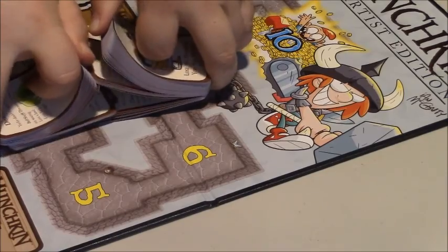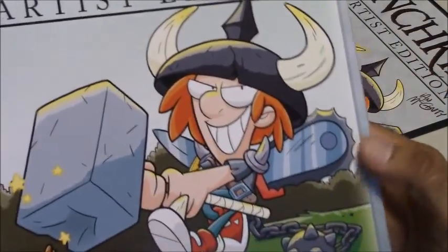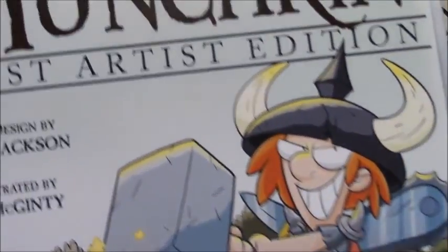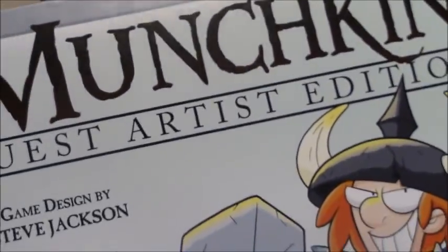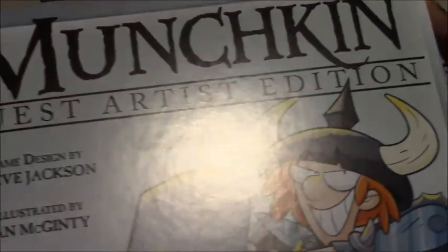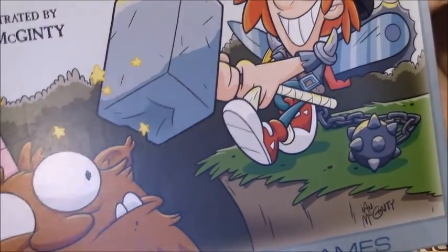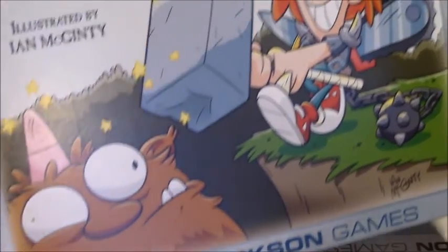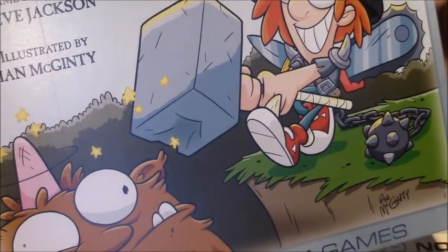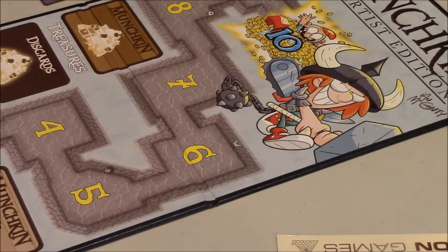For those of you curious about the cover art — there's a weird glare but there we go — you can see the Munchkin Guest Artist Edition cover with the Munchkin hero walloping a dude on the head. It's kind of cool.